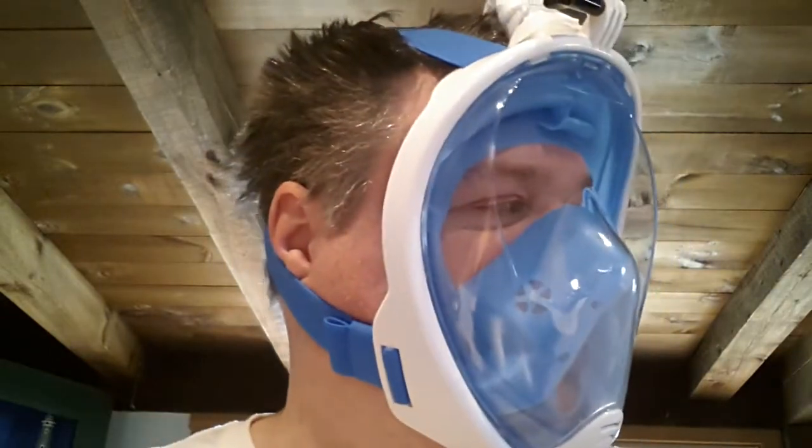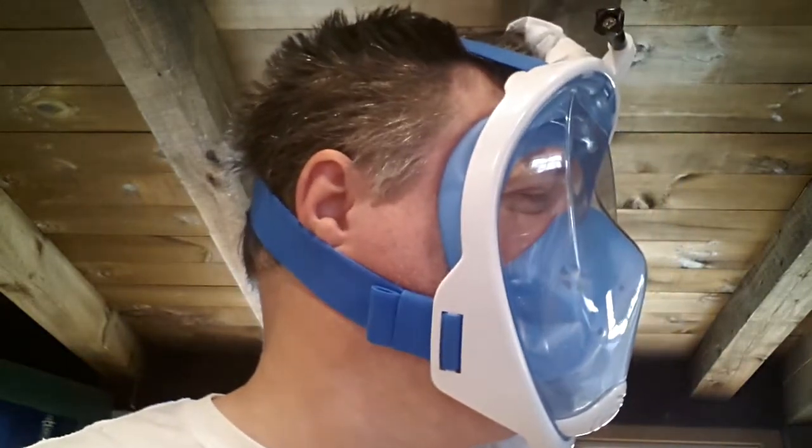Because I can put a GoPro camera on there, maybe we should buy a GoPro camera. Can I buy a GoPro camera? No — she said no. All right, so anyway, stand by.